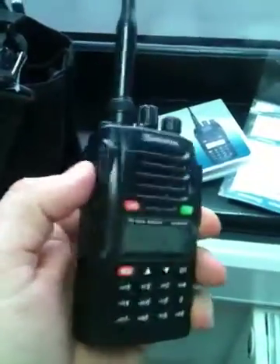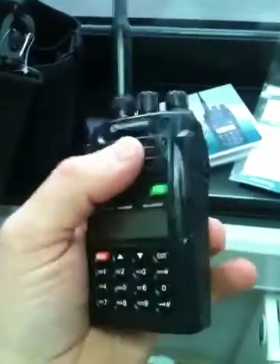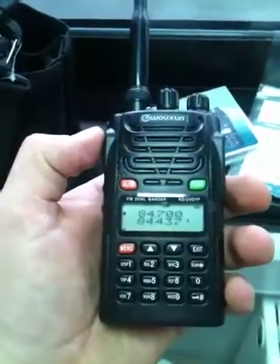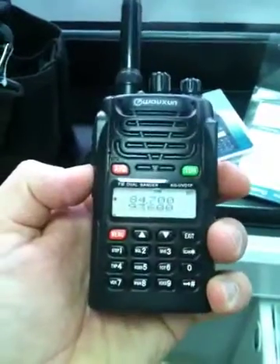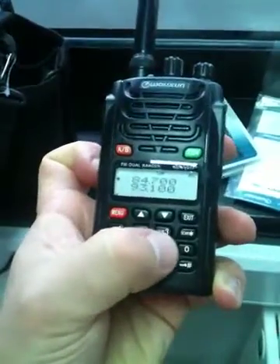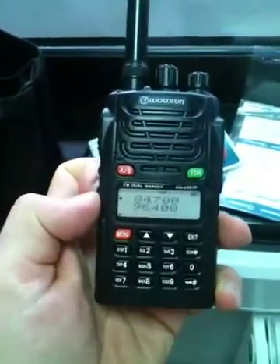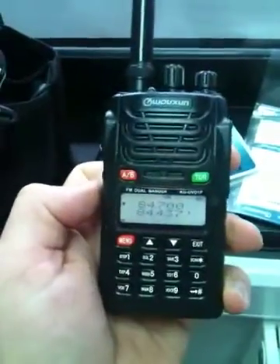Here's the radio itself. It's a bit Kenwood-like in the menus, which is fine because I have a Kenwood THD7, so I wasn't completely lost when I went about doing some programming and setting it up. I've got it set to two low-band VHF utility frequencies at the moment. There's a built-in FM radio which I like a lot, and I've set up some local stations on there. Great receiver, great audio on it. Switch that off again, back on low band.